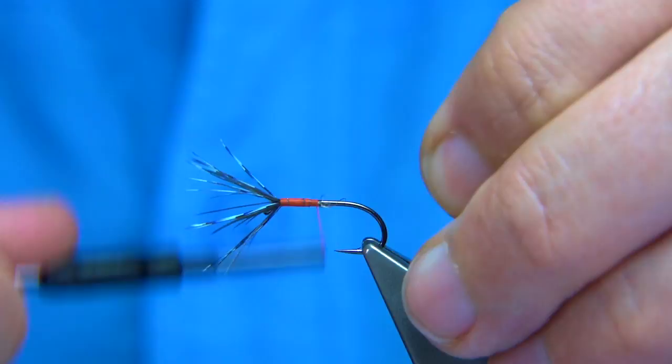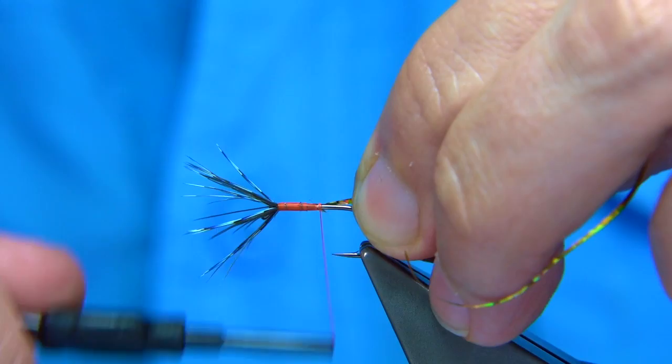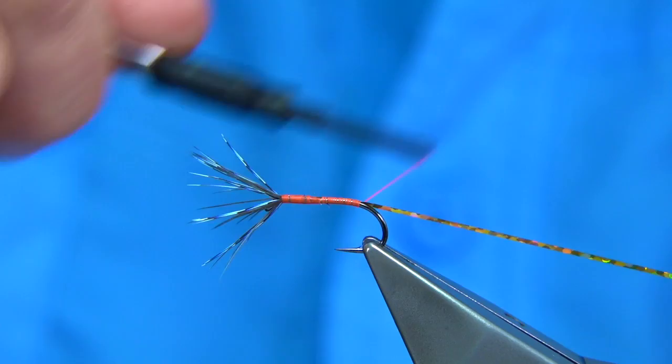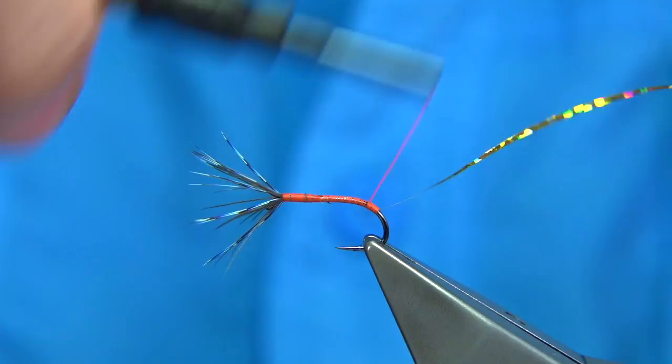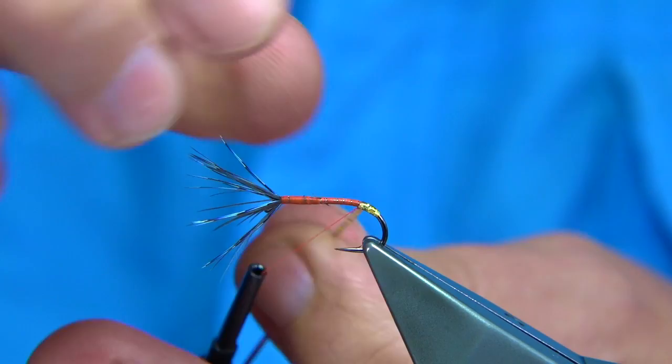We get to this point and we tie in a medium gold holographic tinsel — this is for the tag. We catch this in and then continue down. The tag should be round the bend of the hook slightly, a mil and a half or so, maybe two mil at the most. Then we use some Fuller's Mill super glue — just a wee touch, it comes with a brush so it's easier to apply. By winding the tinsel over the super glue it obviously protects the tinsel. Then we tie it off, two or three turns, and trim away the waste.